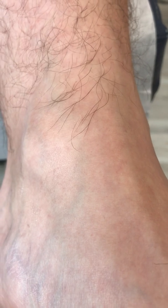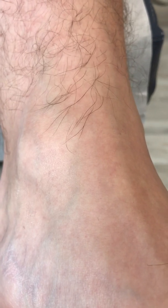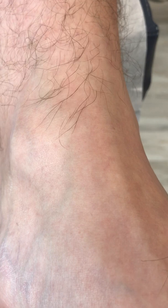Today we're going to talk about saphenous nerve entrapment. The saphenous nerve is a sensory nerve along the anterior, which is the front part of the ankle. As we look around, this area in front of the ankle is fairly swollen in comparison to the other side, which is divoted, as we can clearly see.